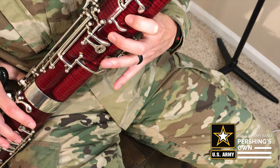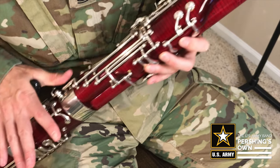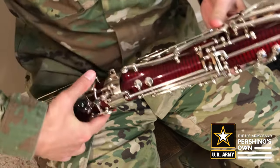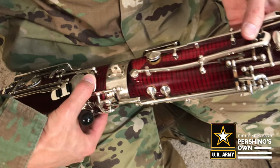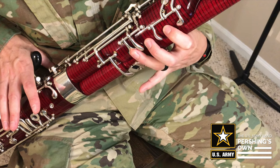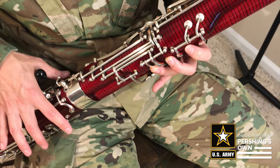And then to go to C, we just put this ring finger down to cover that hole. And then B-flat is in the right hand, and it's one, two, and this first key for your thumb. So that's D, that's C, and this is B-flat.